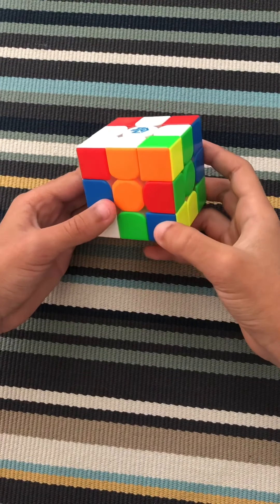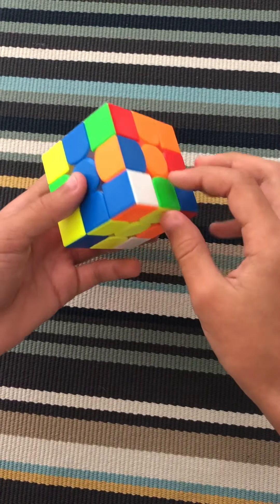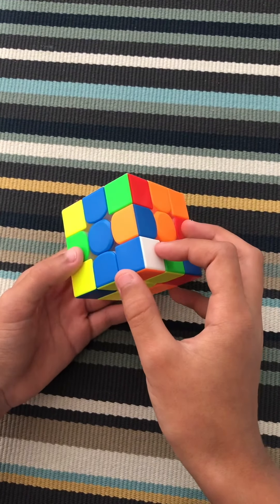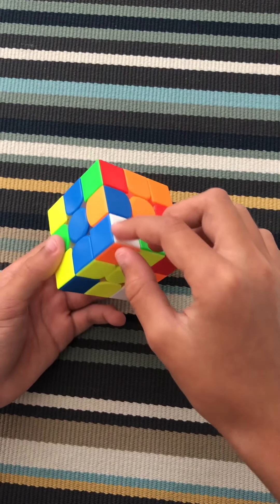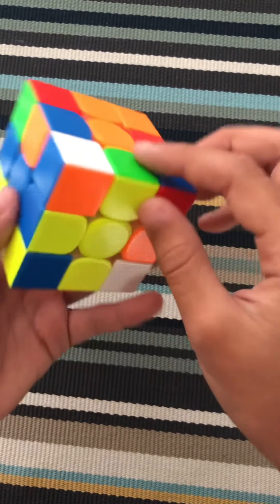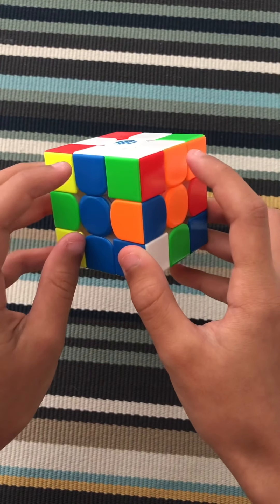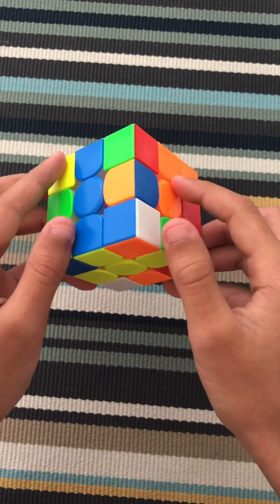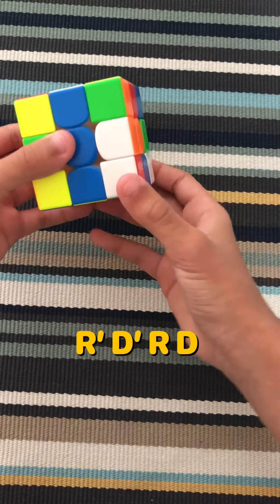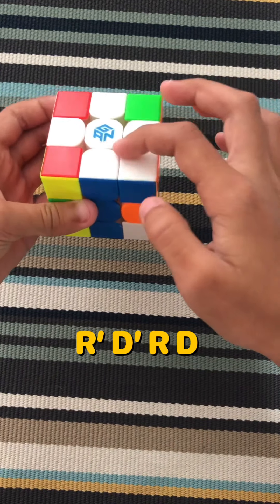Now that you have the first step, the second step is to get the white corners. You're going to find a white corner on the bottom. You will not find a white corner on the bottom. But we have one. So we want to get this white corner on the top in its right piece. As you can see, the white corner has blue and orange, so you want to move it to the blue and orange edge piece and center piece on the bottom. And then you're going to do this algorithm: R prime, D prime, R, D. You just have to continue that until it's in its right piece.